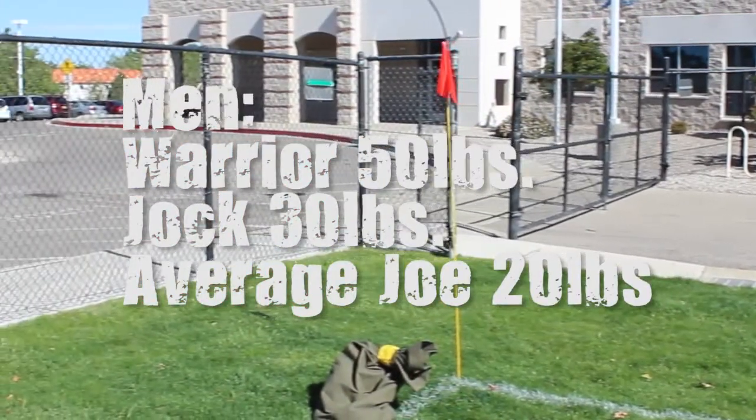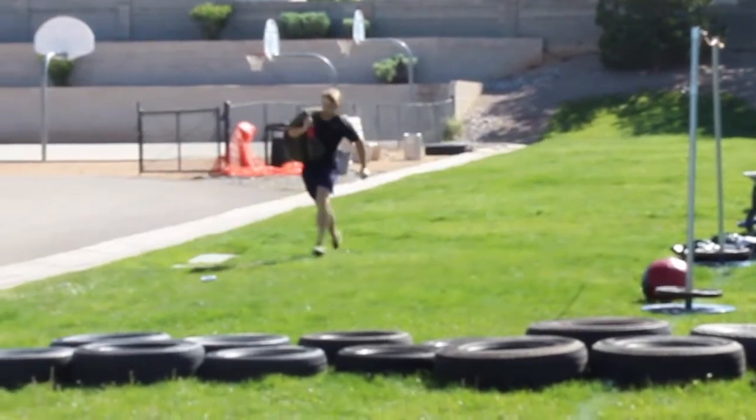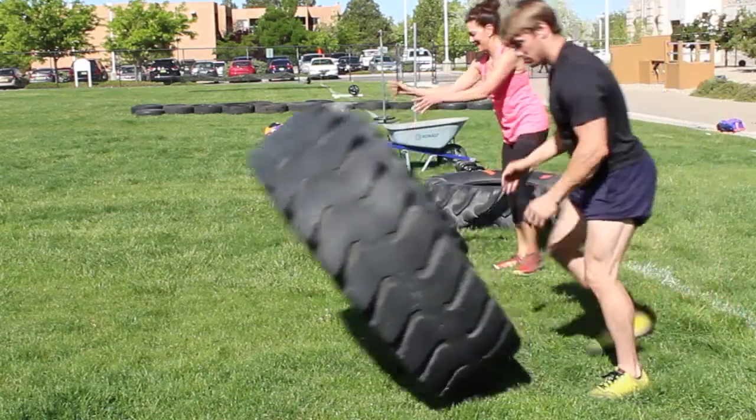Immediately after the sandbag carry, athletes will move on to tire flips. No breaks — strong legs and shoulders are needed to perform these flips. Five flips forward and five flips back.